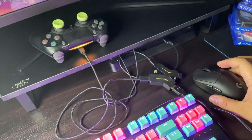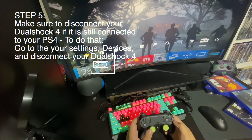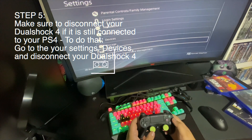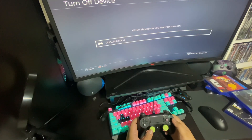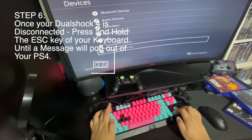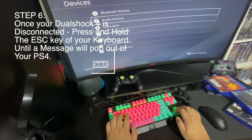Now make sure that your controller is already disconnected. If it's not, please disconnect your DualShock controller in your settings. You'll notice that you can't use your DualShock controller anymore, so press and hold the Escape button and this message will pop out on your PS4, and after that you can use your keyboard.